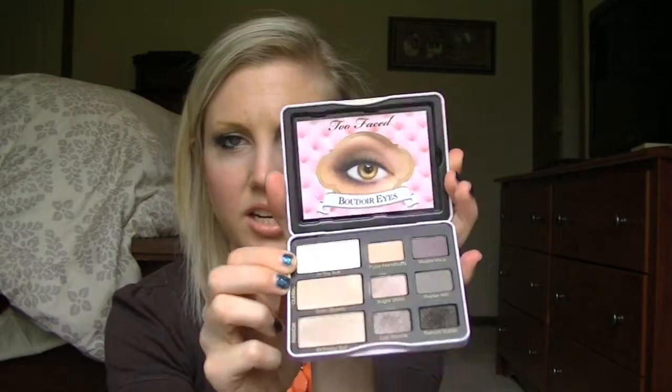So the first color in the palette is called In The Buff. And it is just a nice highlighter color — very creamy and very pigmented. It's kind of a chalky cream color, which I think would be awesome for a highlight. You could probably even use this on your cheekbones to highlight as well, not just on your eyes.